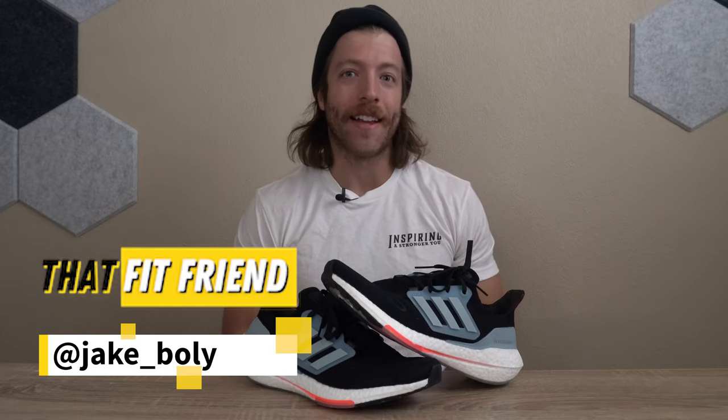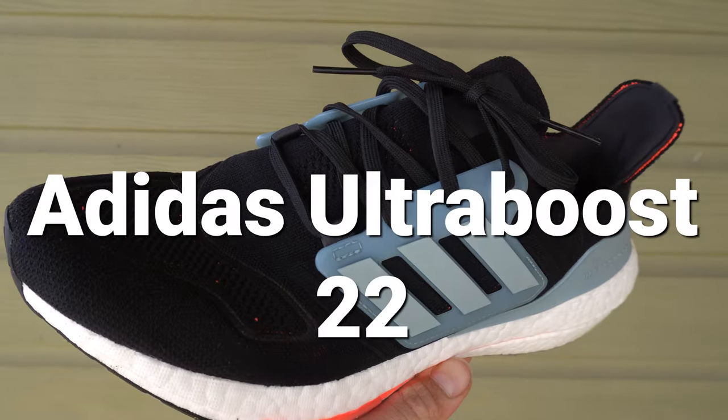What is going on guys? This is Jake at That Fit Friend and today we're going to be looking at the Adidas Ultra Boost 22.